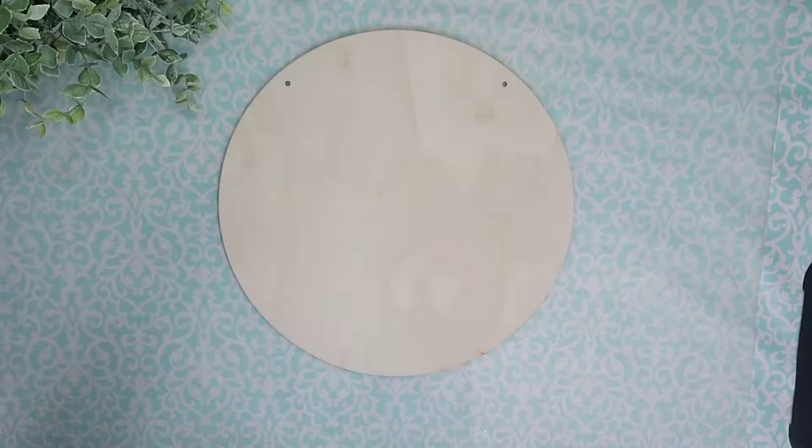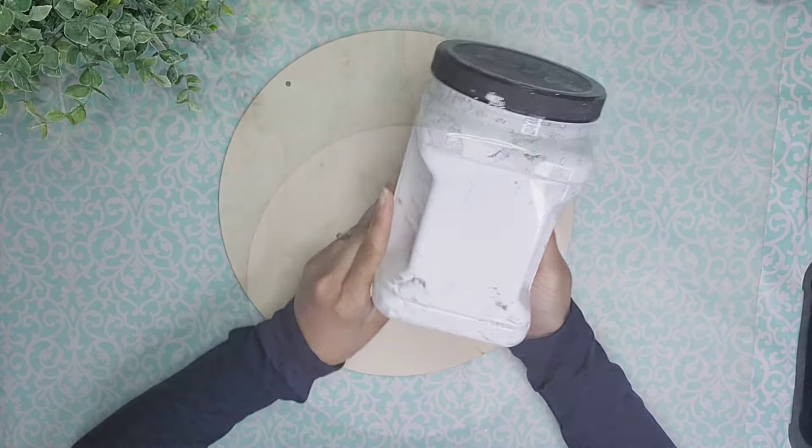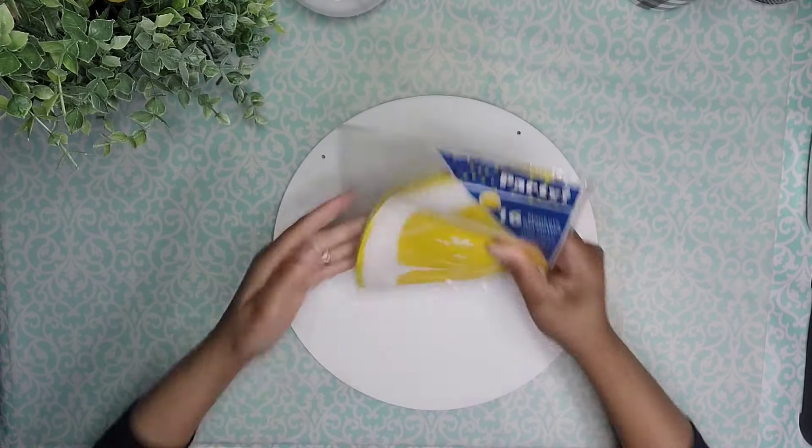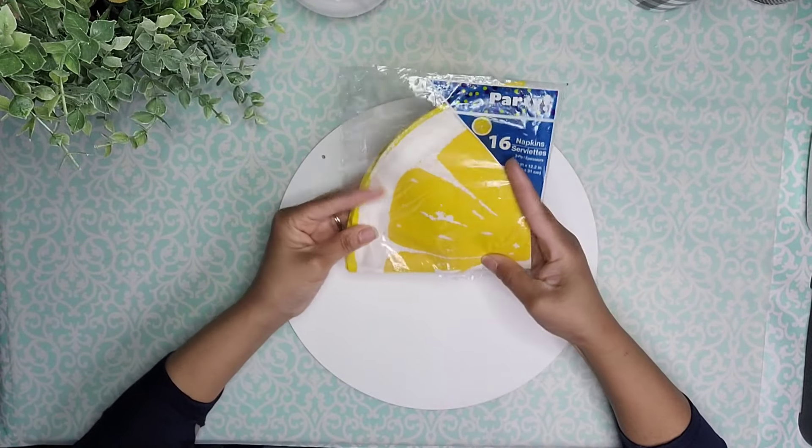We're going to go ahead and remove that cord and I'm going to cover it with two coats of white paint. Once it was nice and dry, I'm going to go ahead and take this napkin that I got from Dollar Tree.